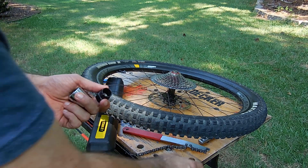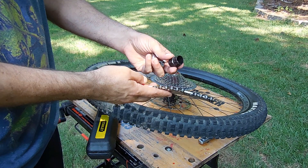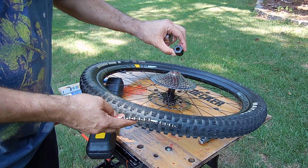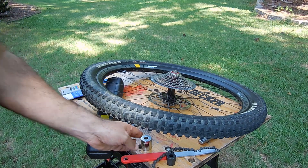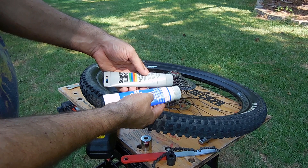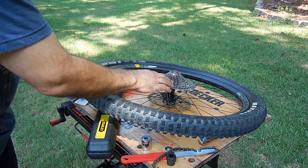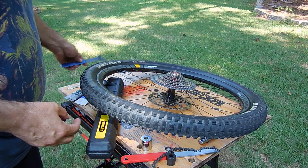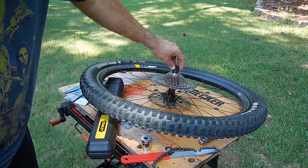First you're gonna need a tool to remove the cassette — you're gonna need a chain whip and the cassette tool that fits in there; this is the FR 5.2. You're also gonna need some grease. I have two types here — thin greases, you don't want anything too thick. I wouldn't put bearing grease in there, and I find that park grease is a little too thick too. Then you're gonna need a cone wrench to fit in there.